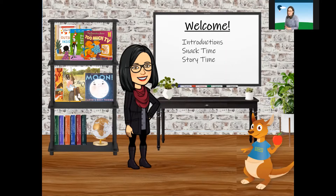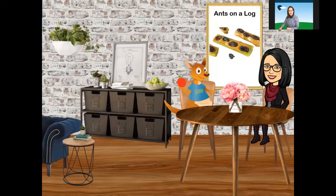Let's head on over to the snack table and find out what we're having. Ants on a log — have you had this before? Do you like celery? Some friends don't always like celery, but when they have it this way, they think it's extra yummy. Let's head on into the kitchen where we can make the snack and find out more about whether or not we think this is tasty.